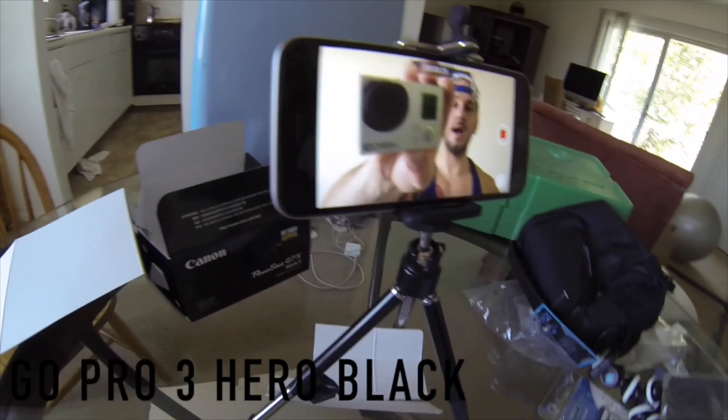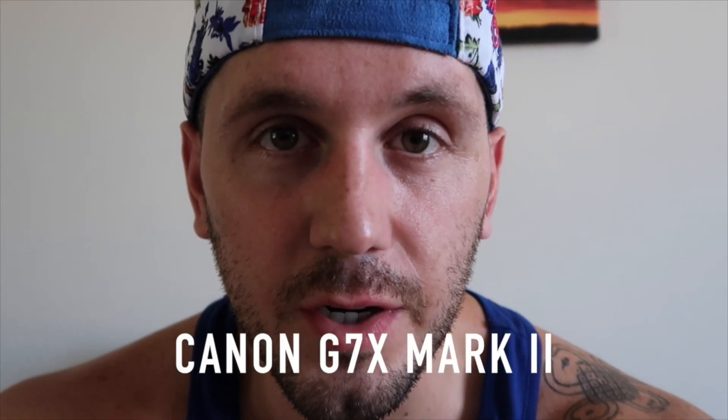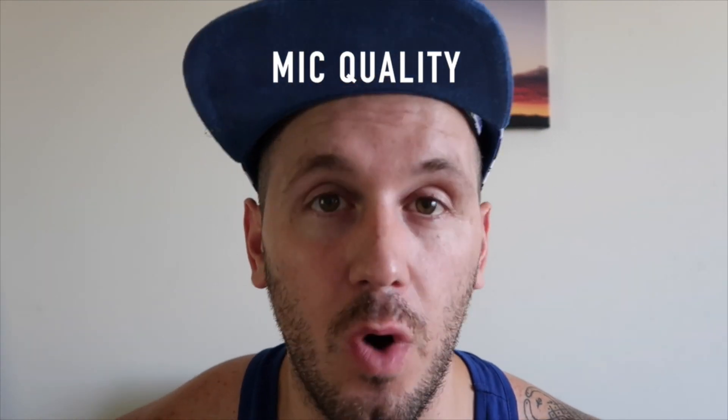My iPhone 6s and a GoPro Hero 3 Black are both shooting at 1080p 60 frames per second. I'm switching from this to this. Now you're going to see my GoPro — so this is me on the GoPro. Now this is me testing out the Canon G7X Mark II. So here's your comparison between the three. I think it's pretty good. I don't really like that the camera doesn't have a mic input, which sucks. We're going to have to find a workaround.